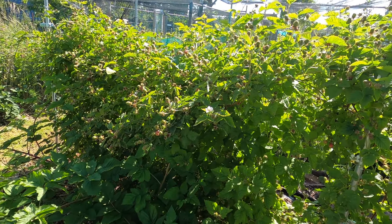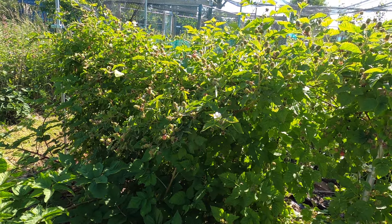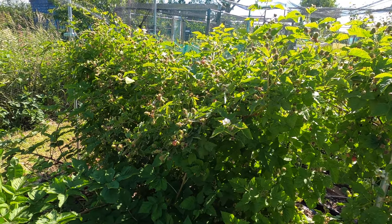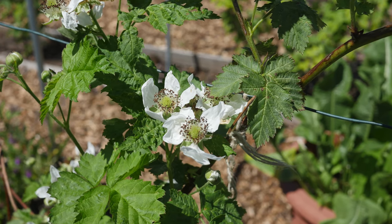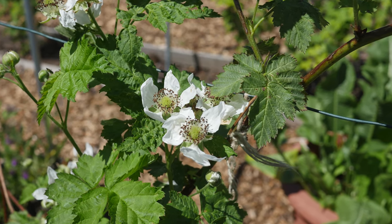Boysenberries are large plants. I have two on my plot and each takes a space of two metres high and three metres wide. The pretty large white flowers emerge from late May, with the fruits arriving a few weeks later.